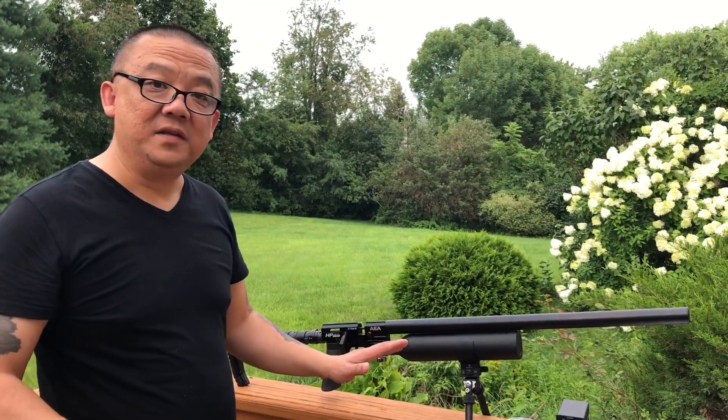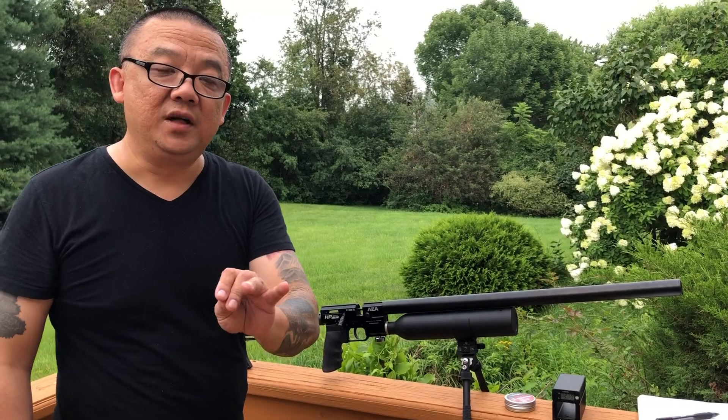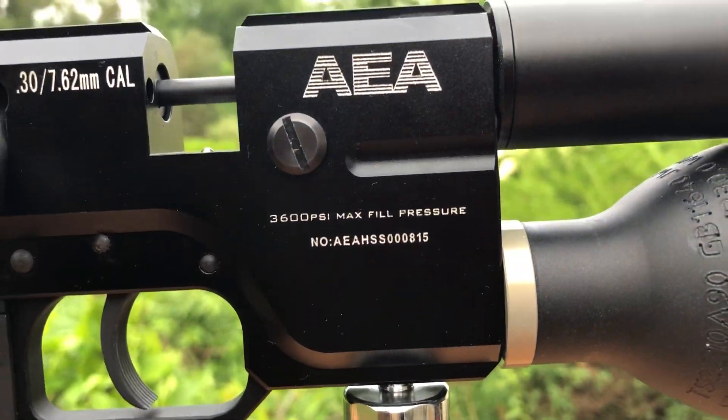But for the HP series, the spring pressure doesn't matter in that way. The best operating pressure is 20 to 25 MPa. The maximum fill pressure doesn't mean you can only fill to 3600 — you can fill to 4200 or 4500 — but that will not increase power; the power will actually drop. So 20 to 25 MPa is the best for the HP series, regardless of what spring you use.